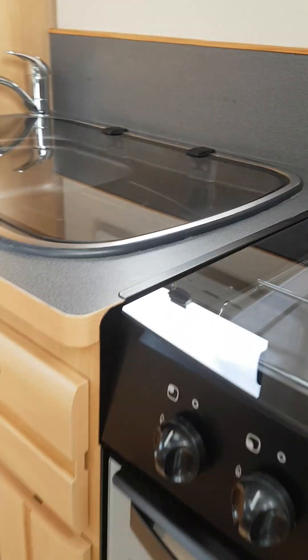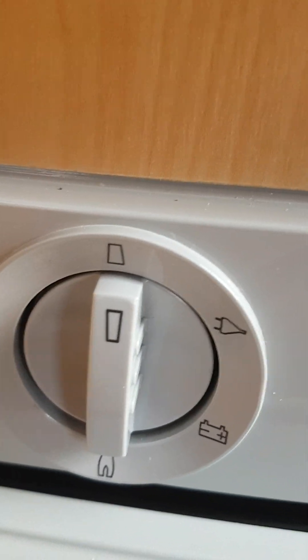As you enter the van, you've got your step button just to your left hand side. To your right hand side you've got your four-burner gas hob and your small grill underneath it - all gas. Your fridge operates on gas, electric, and battery.